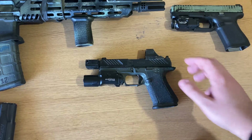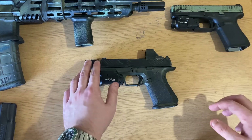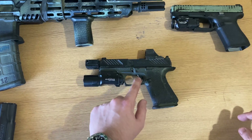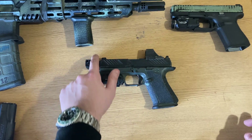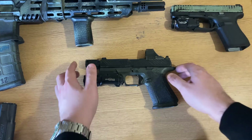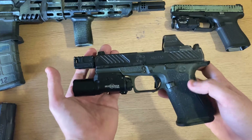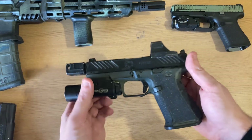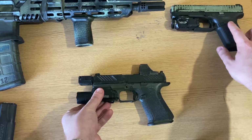The modifications on the Roland Special include a compensator, trigger, suppressor height sights, an X300, and a magwell. The end result is a firearm that is faster, more accurate, and more controllable than a standard Glock 19.